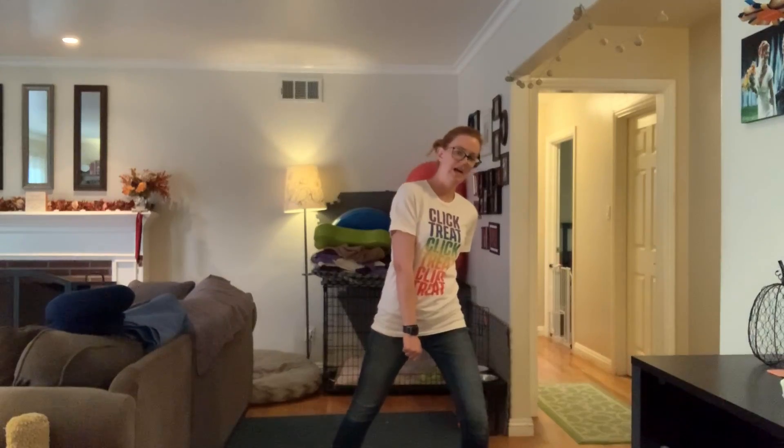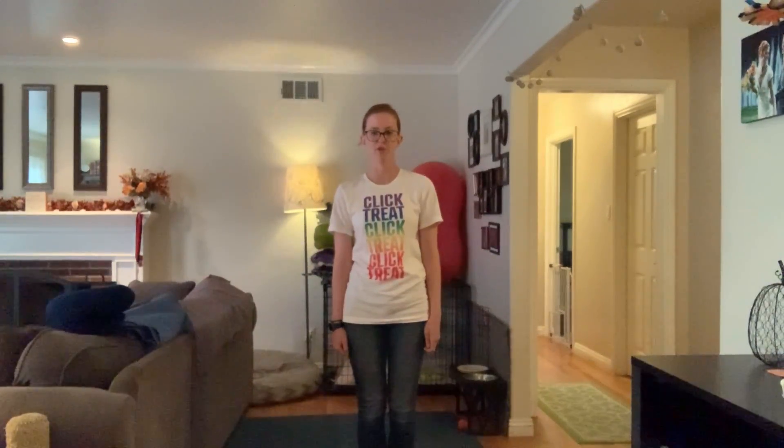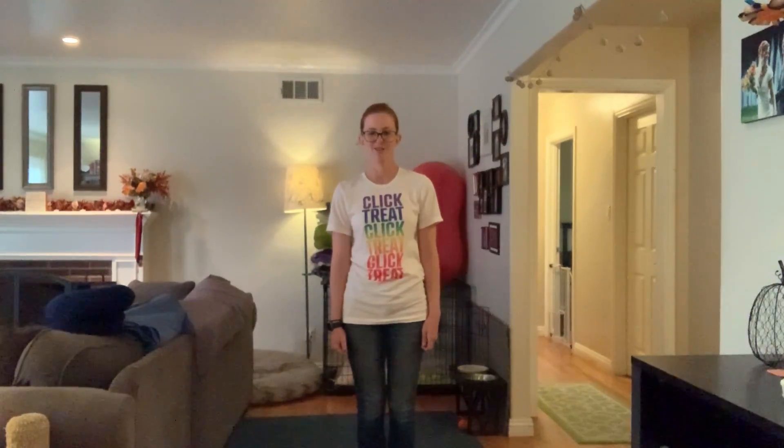Once you've got that down, it's going to be a little bit easier to introduce your dog. So go ahead, I'll wait — practice that a couple of times. Then we'll meet back here in a few, or tomorrow or the next day, whenever you're ready, and we'll introduce your dog to the fun trick.